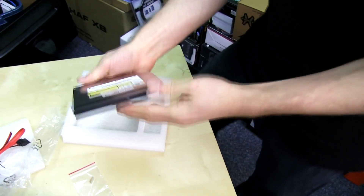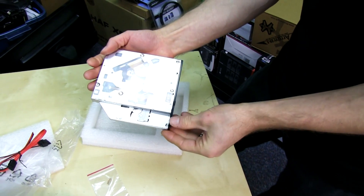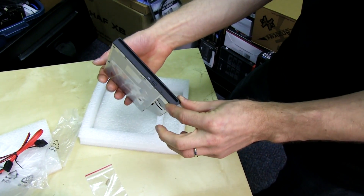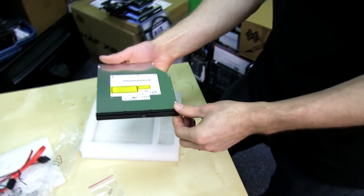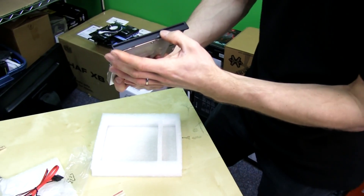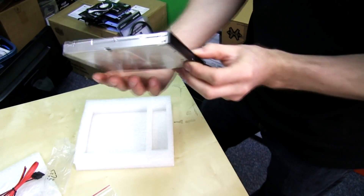These slimline optical drives are intended for things like external enclosures and notebooks, and not really intended for desktops unless you're talking very, very small form factor desktops — like the kind that we are about to do a build with this guy. So that's why we needed it.